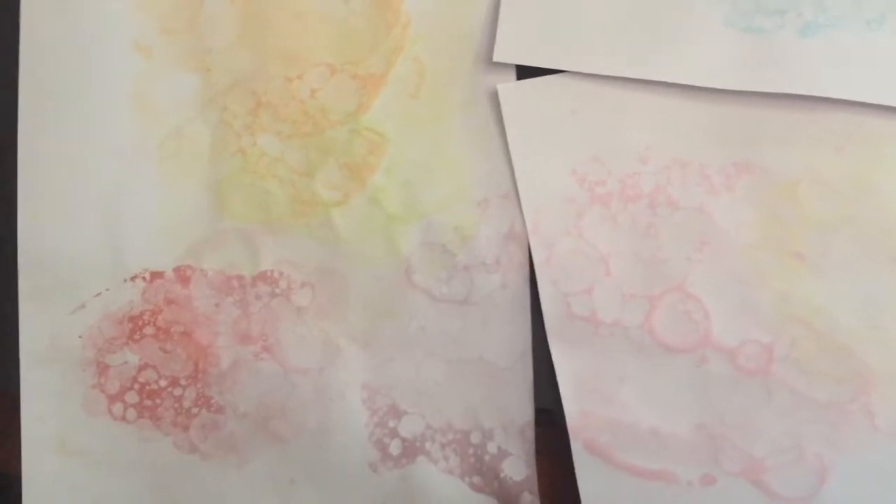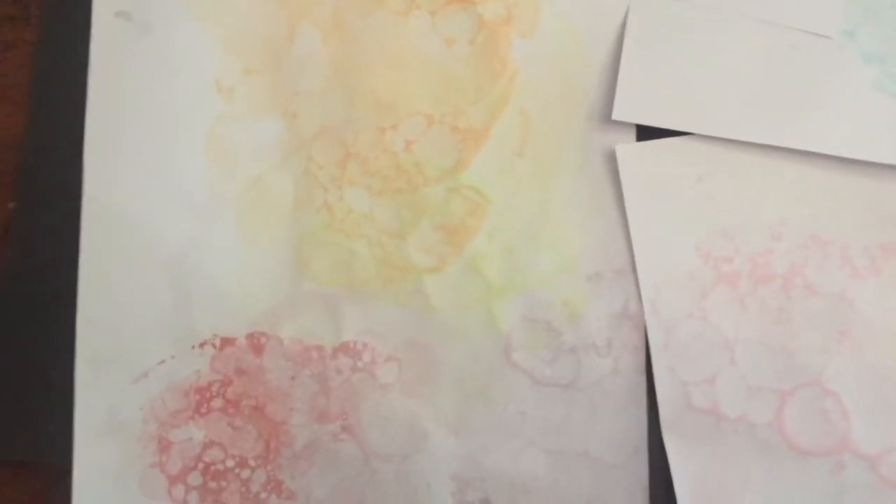Okay, boys and girls, today we're going to be talking about our bubble prints and we're going to be making them into something else. This one that I did was really, really good. It came out really well.